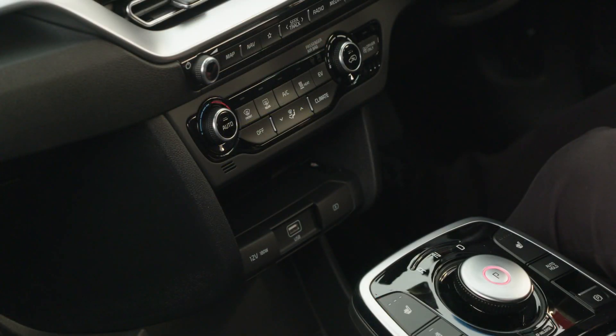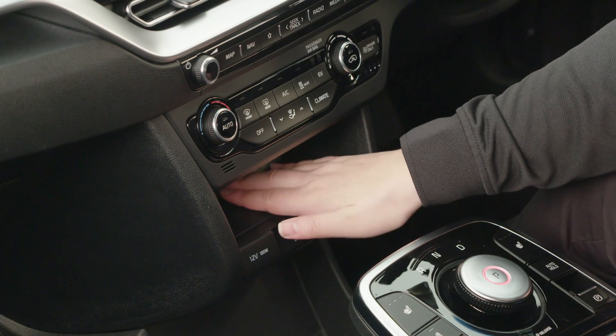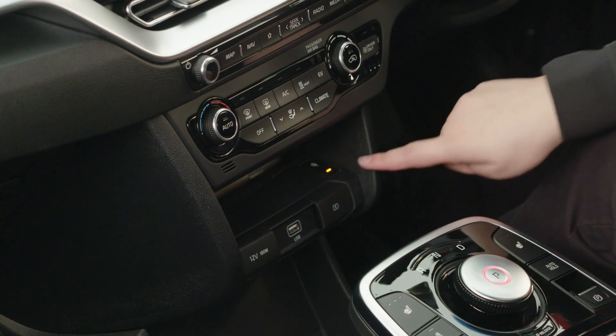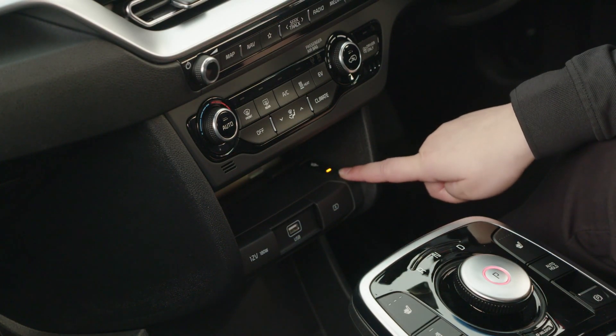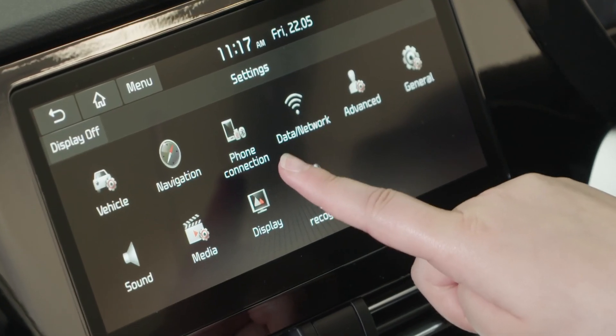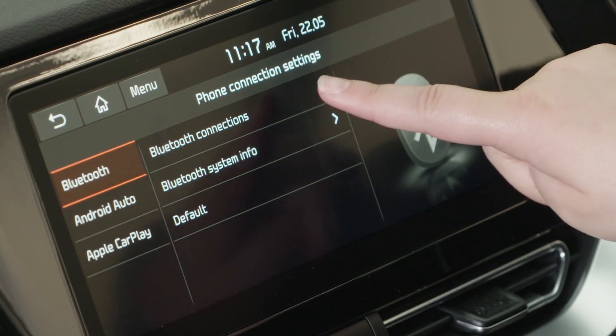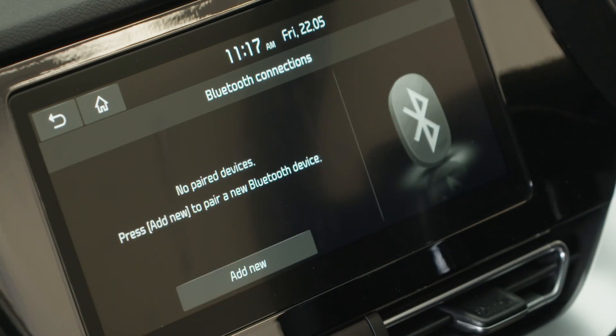Now we're going to have a look at wireless phone charging and Bluetooth connectivity. Starting with wireless charging — if your phone is wireless charging compatible, simply place your device on the pad, and as you can see the orange light comes on to indicate that the phone is now charging. In order to connect your phone to the system wirelessly, we go to set up, phone connection, Bluetooth connections, and add new.